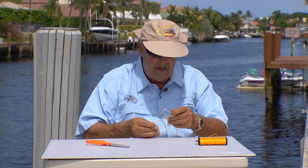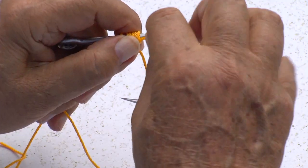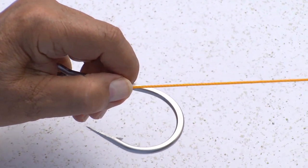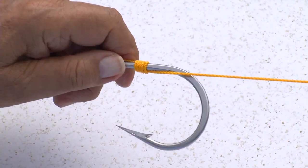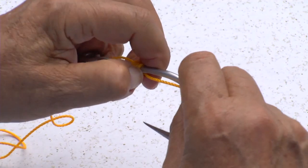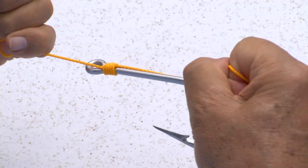Then you just take the tag end right here and pull it until the knot comes fairly tight. Slide this up to the eye of the hook, then take the tag end and the standing part and pull.